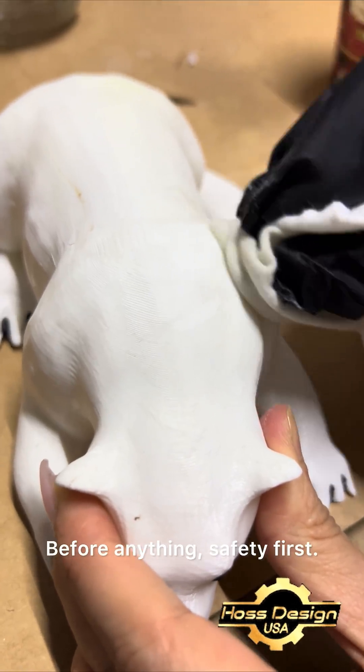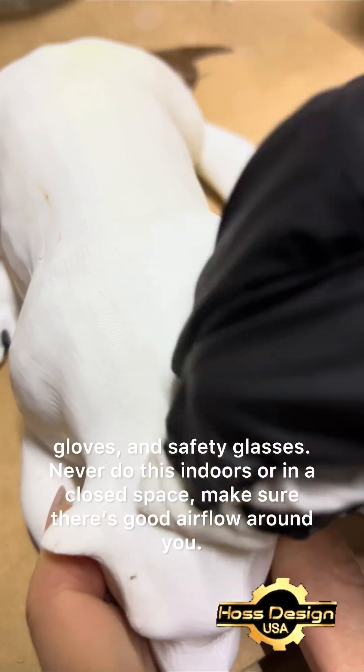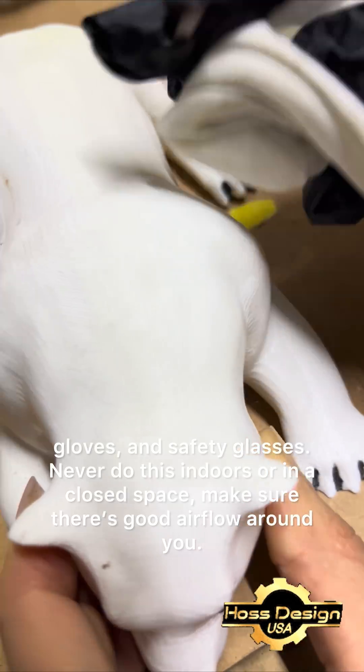Before anything, safety first. You need a good chemical mask, gloves, and safety glasses. Never do this indoors or in a closed space. Make sure there's good airflow around you.